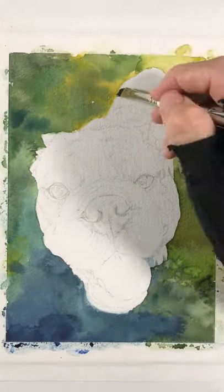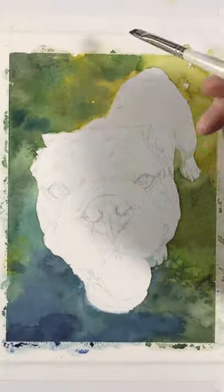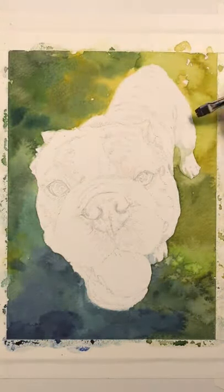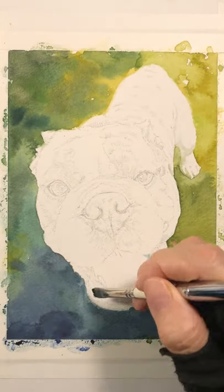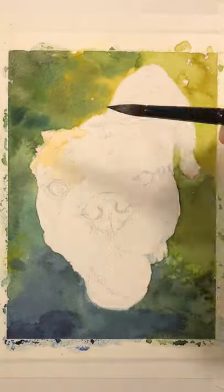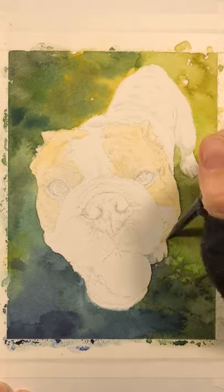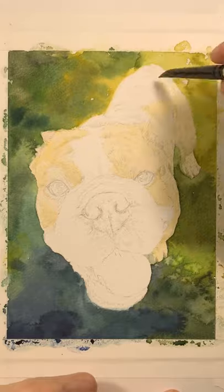I'm using a little brush by Rosemary and Co to integrate the dog and soften the edges of his coat. Then I start with some very pale golden colors — this is a Naples yellow — and I put that everywhere the dog is going to have warm tones.